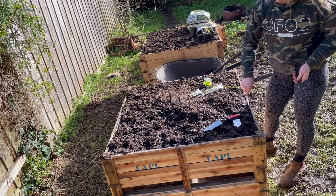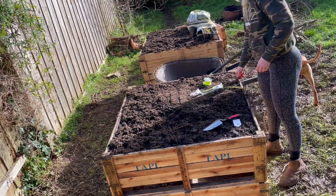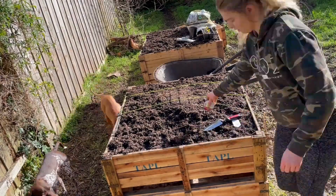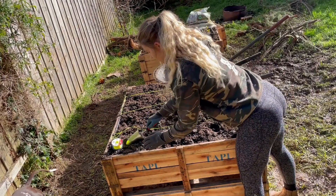The first thing we're going to do is just set up some zones in the garden bed. Getting some stakes, we've got some string, and we're just going to go across and around. That way we can get four pretty even growing areas.